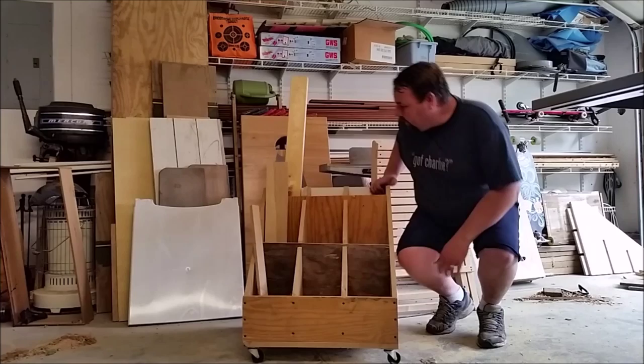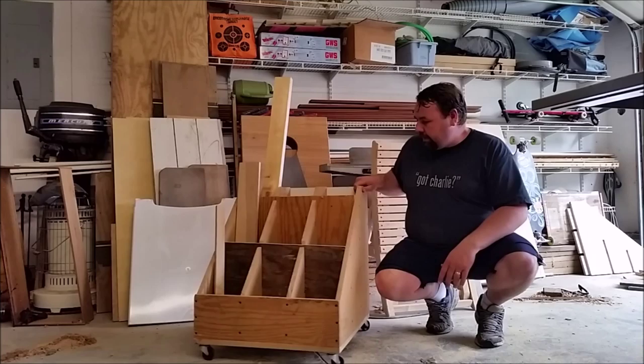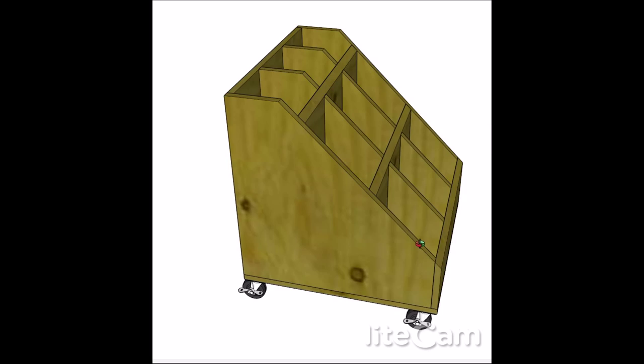So I needed a quick and easy way to score my cut-offs. I looked around on the internet and seen a picture of one of these things. So I went inside and drew a real quick set of plans.